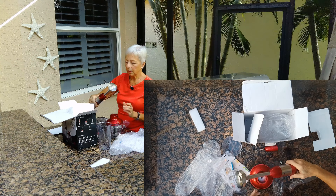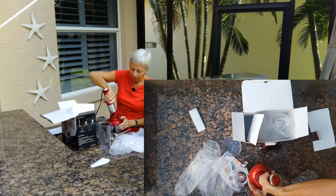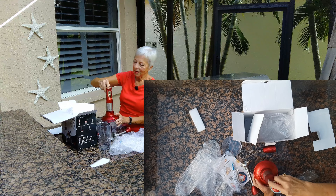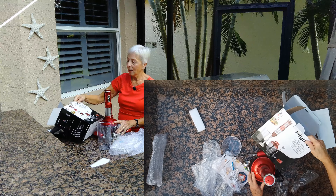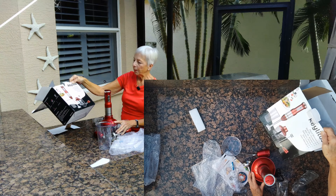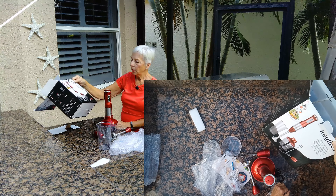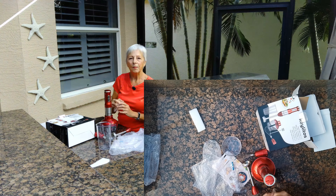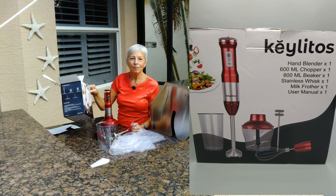I highly recommend this unit. I really like it a lot. Five stars to this Kilito hand blender. I will provide the link below for the Amazon.com listing. Thanks for watching — great, great product.